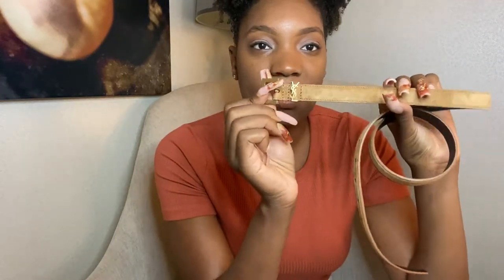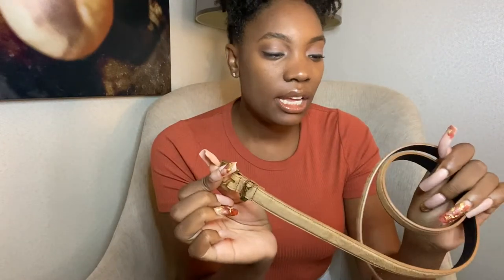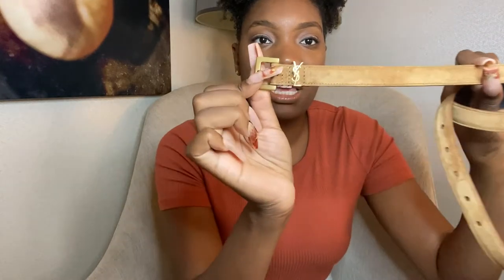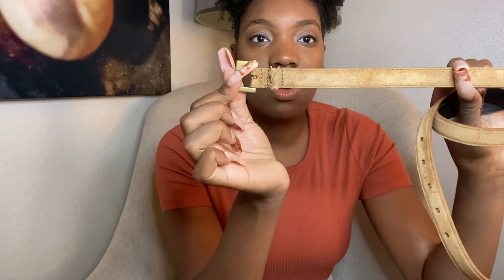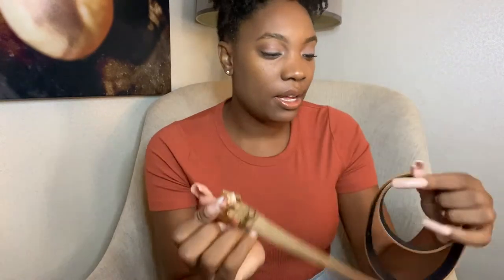The item is from Saint Laurent. So this is what I ended up purchasing — as I mentioned, I got this from Nordstrom. It is a tan suede Saint Laurent belt, and it has this really cute modest logo on it, which is really why I got this belt.